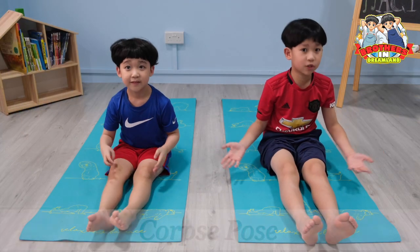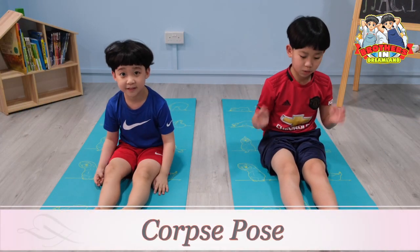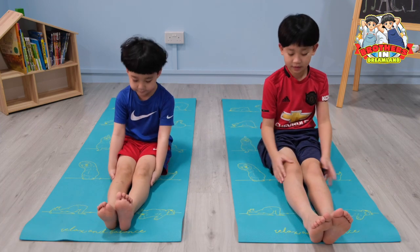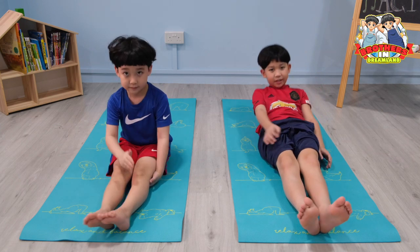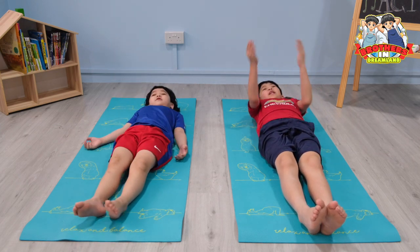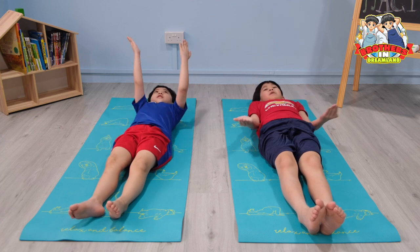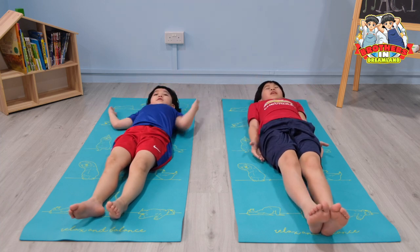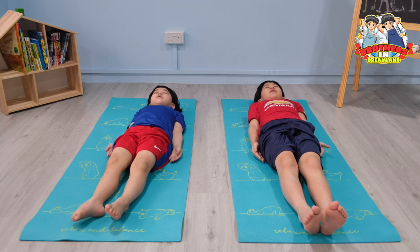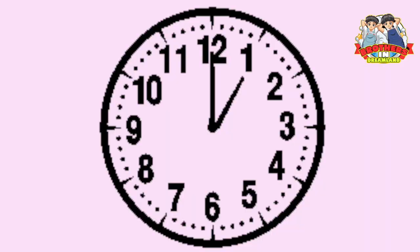The next pose is called the corpse pose. What you have to do is keep your legs straight and keep them together, and slowly lie down. Keep your palms facing up and keep them beside your body. Close your eyes, breathe in and breathe out slowly, and hold the pose for one minute.